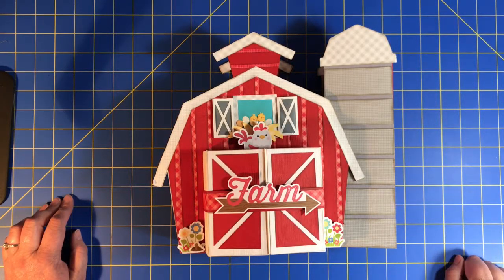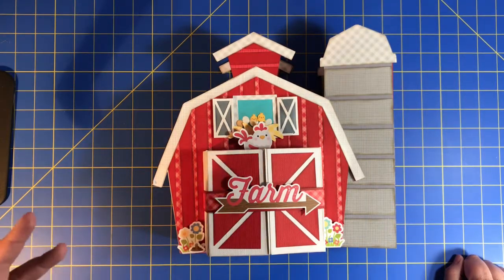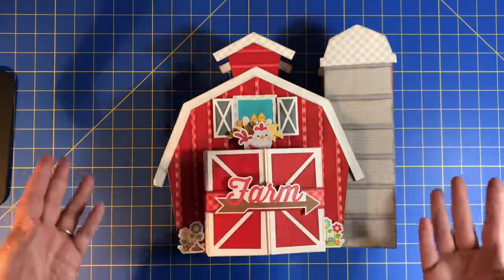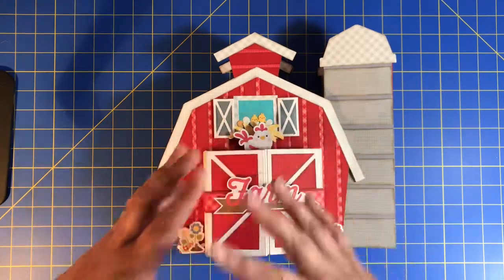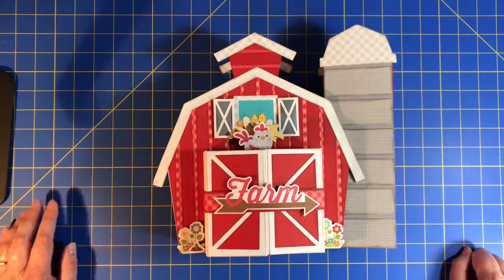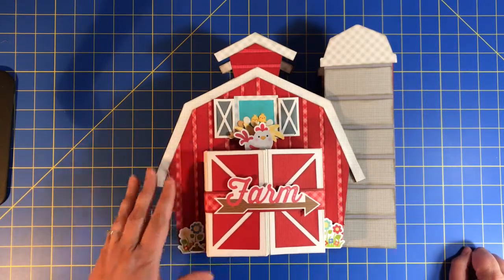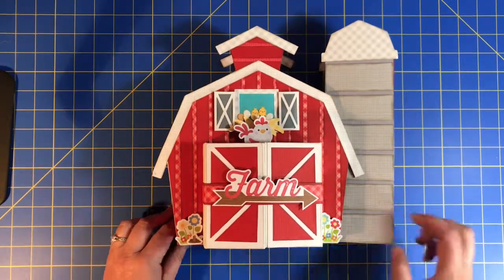How I came up with this in the first place — a couple years ago I had laid out a farm card that was like a gatefold card, but I was using the barn out of Create a Critter on Design Space. It just didn't have quite what I wanted out of it, so I put it to the side, but it was always in the back of my mind. And then when Doodlebug released this paper and the cut files and everything, I went, oh my gosh, this is it.